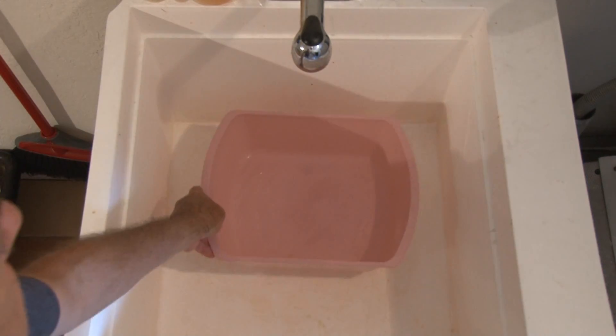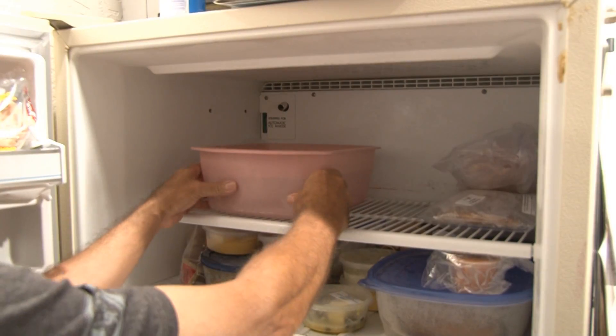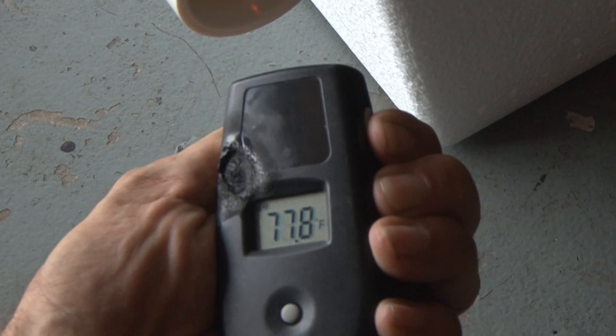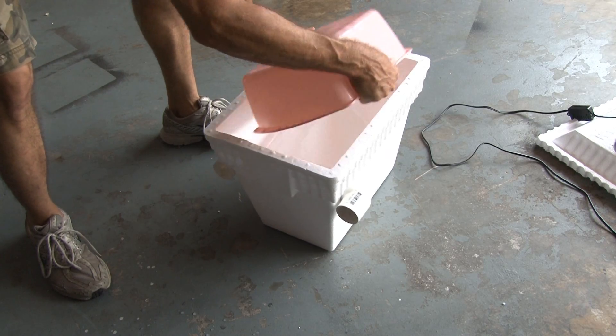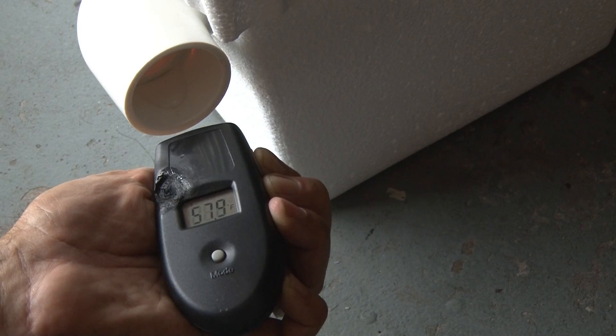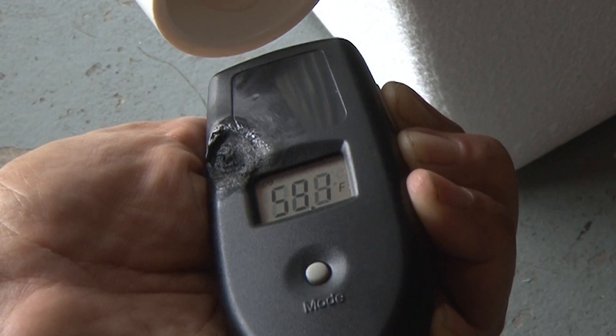Our cold air source is going to be a block of ice. I found an appropriate container, filled it with water, and put it in the freezer overnight. Before adding the ice, I took a laser temperature reading — it's in the upper 70s. The ice is hard now, so it's time to add it to our cooler chiller. Then I covered the top, plugged the fan in, and turned it on. After a few minutes, I was getting readings in the upper 50s. Our cooler chiller is working.